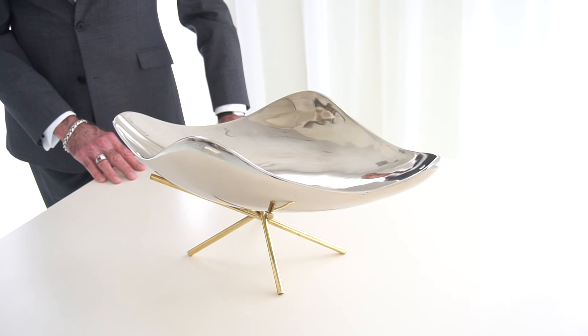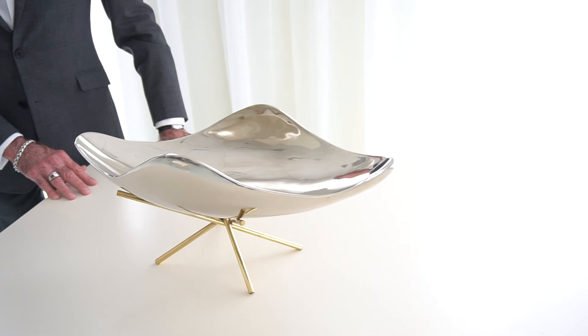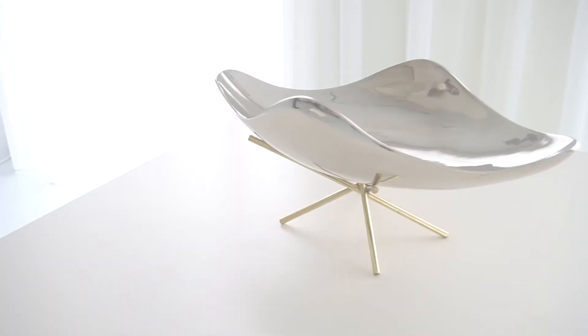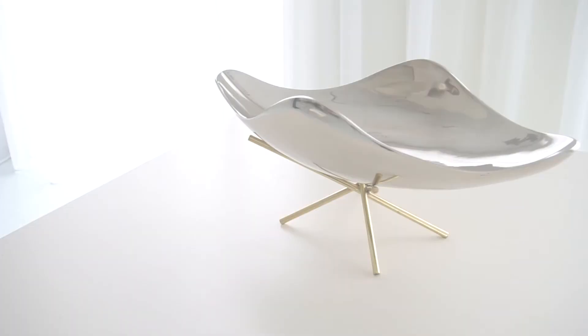It can be a whole lot more than that though. It could be a beautiful centerpiece bowl on an oval dining table, or it can sit on your kitchen counters full of fruit, because the aluminum bowl is food safe by nature. I think it's just a really beautiful and impactful design.